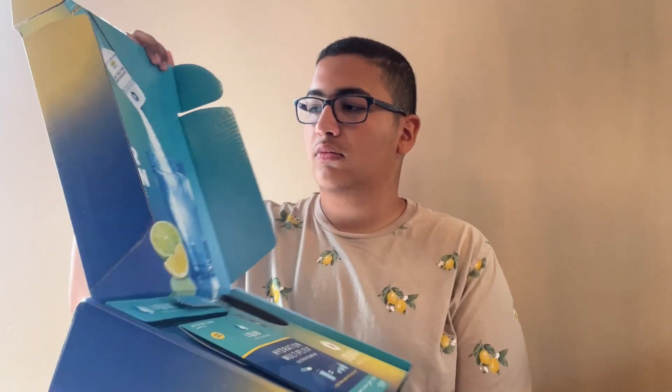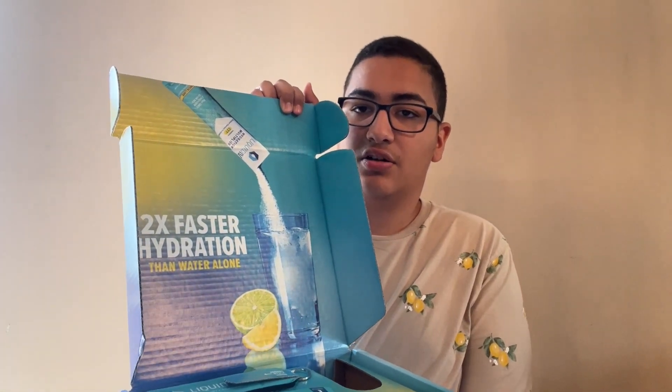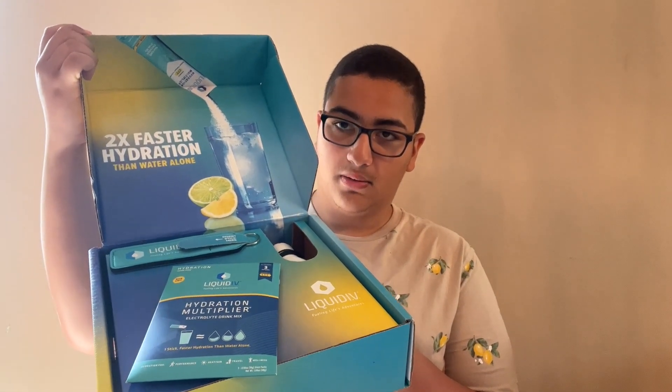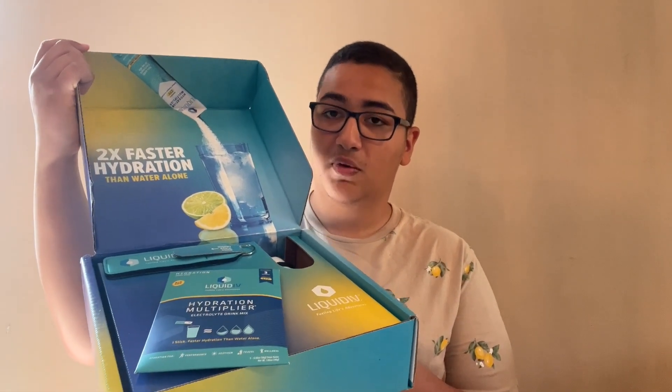It says two times faster hydration than water alone, that's pretty cool. It looks like there's a bottle maybe, and a packet, and some sort of keychain maybe. All right, let's check it out.